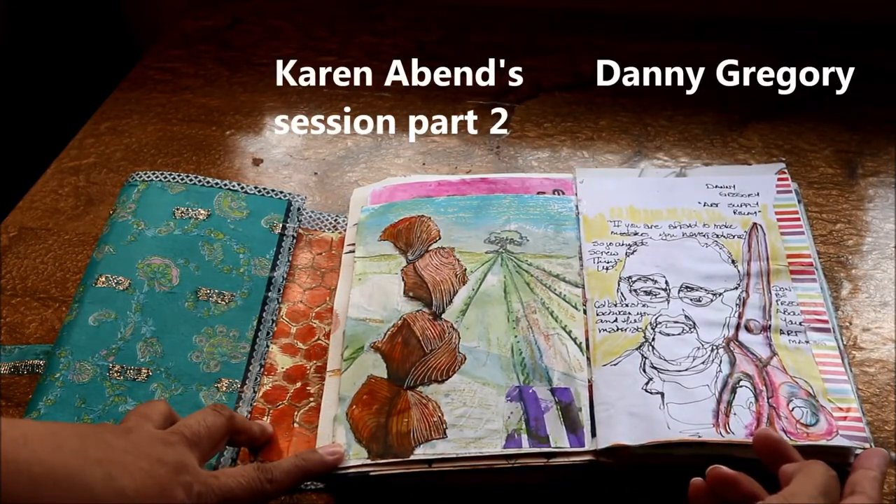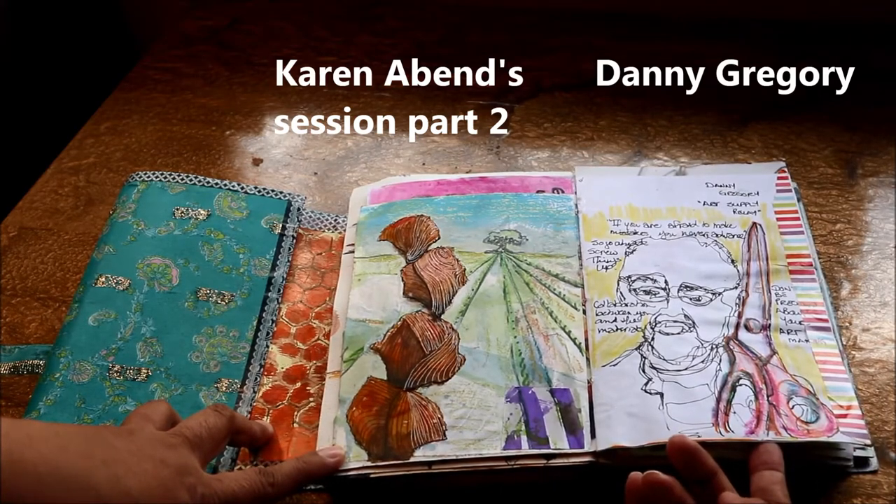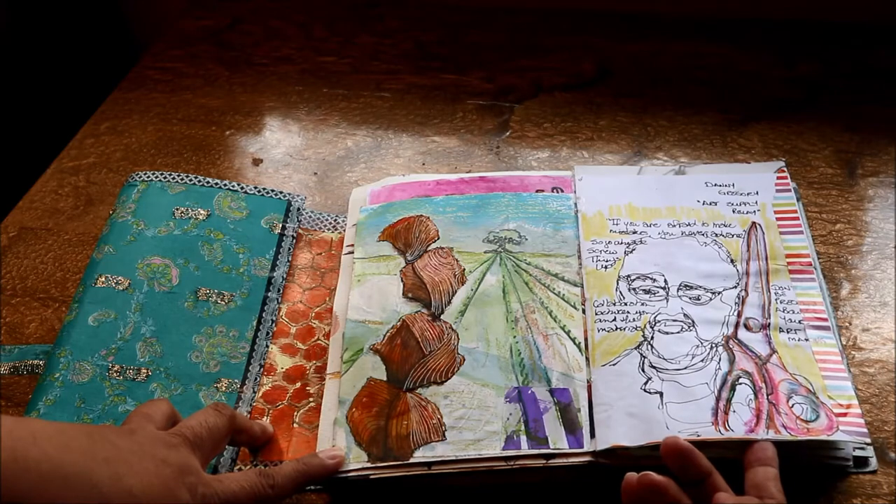This session was led by Danny Gregory, so as you can see his portrait is less refined than the others because it was the very first one I did. We did this thing called an art supply relay and I ended up with this very colorful pair of scissors.